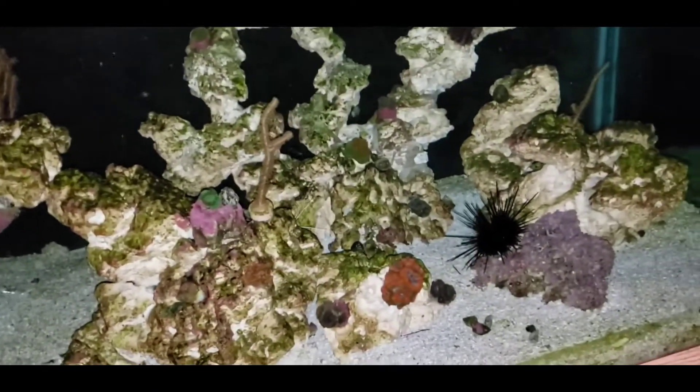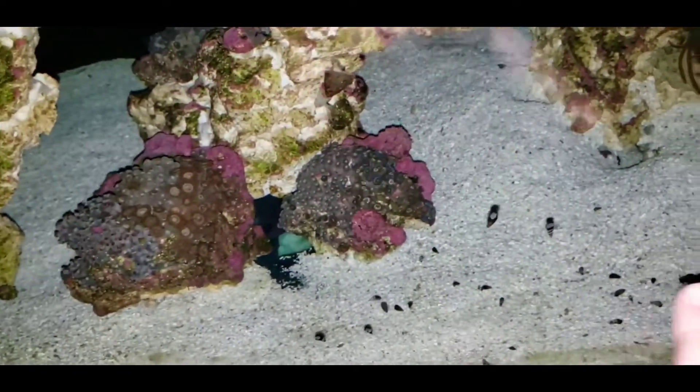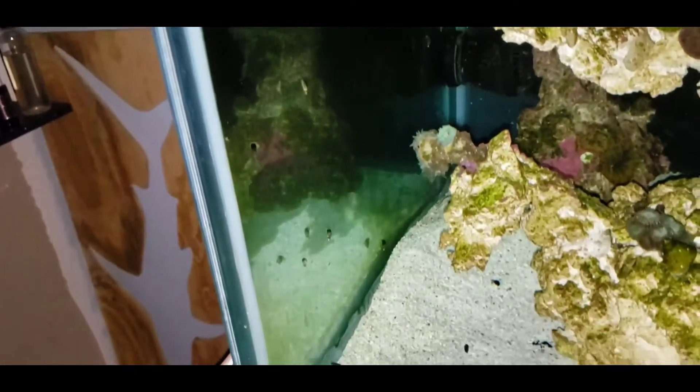I love seeing the reef at night — all the little critters are out. Look at all these snails, just doing work. Got some on the glass, got lots in the sand bed, and they are going to town. Got them all over there too. Everywhere. Gotta love it. Do your thing, magic snails. I gotta clean my glass — filthy, filthy.